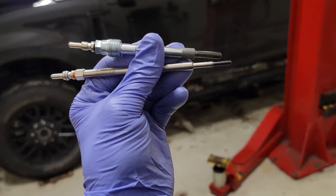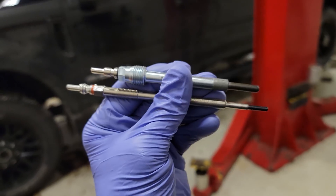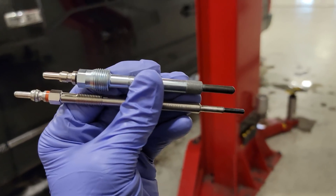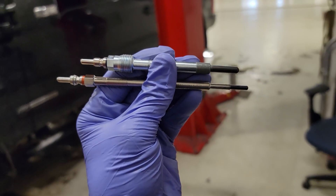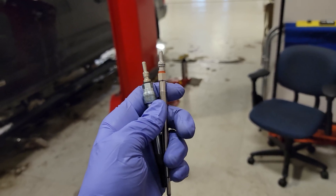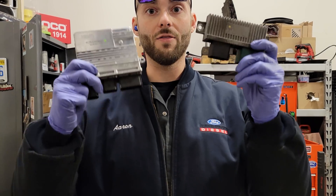There is a specific oil temperature threshold that has to be reached in order for the glow plugs to not come on. Drop down in the comments and tell me what you think that engine oil temperature is.